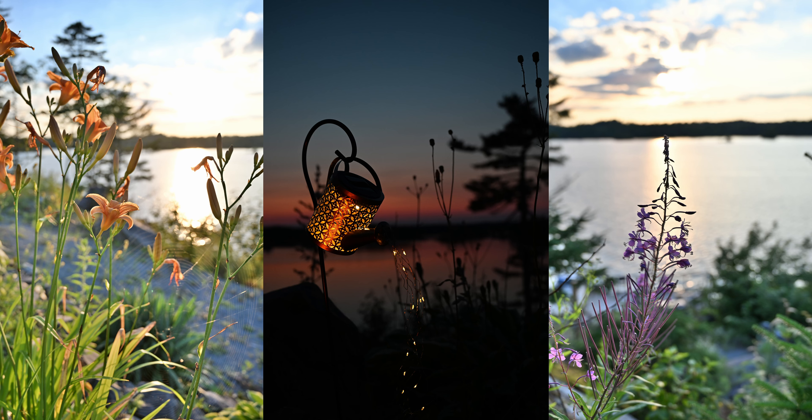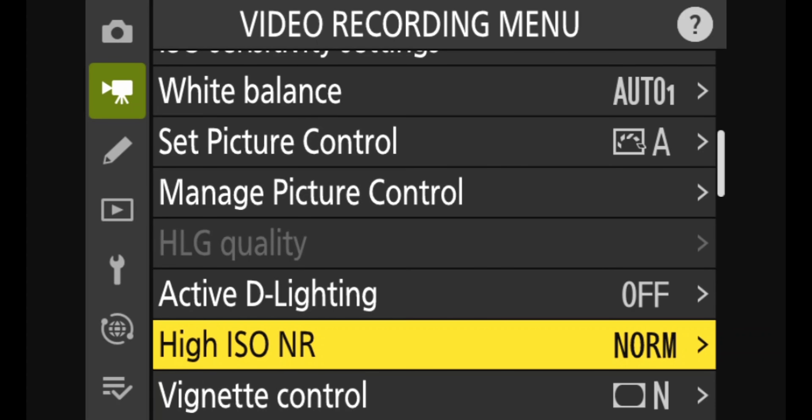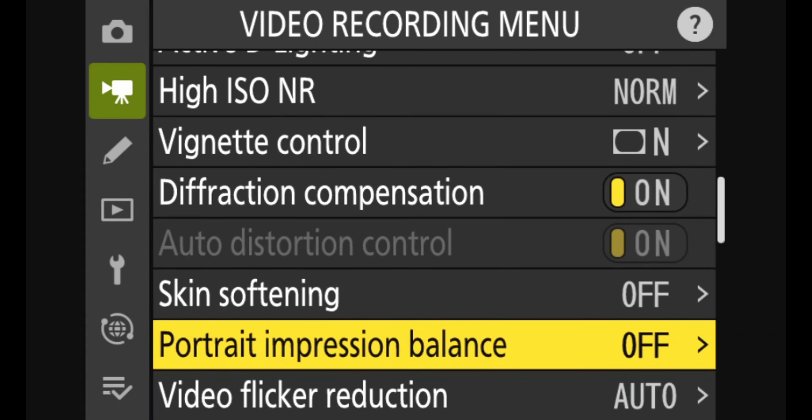In addition to HDR, some other noteworthy features: it has Active D-Lighting, skin softening, and a portrait impression balance feature — maybe we'll go over those in another video. I prefer doing all that in post rather than baking it in camera. It also has a wonderful time-lapse feature — let's test that out right here and see how it looks.